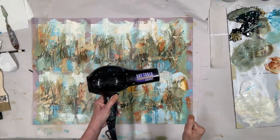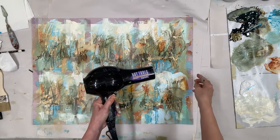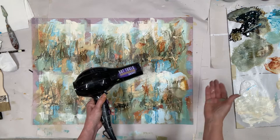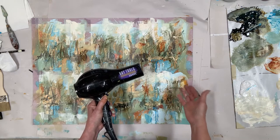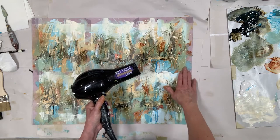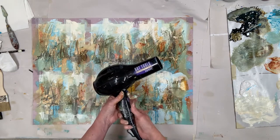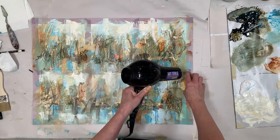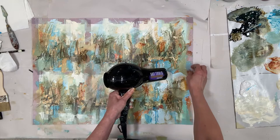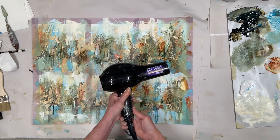One thing I wanted to show you — a little trick about how to pull the tape off without peeling off the paper. Even though we gesso it underneath, sometimes the water and the glue from the tape is very sticky. With the hair dryer, just warm the tape and it will melt the glue underneath, and the tape will peel off easily without tearing the paper underneath.